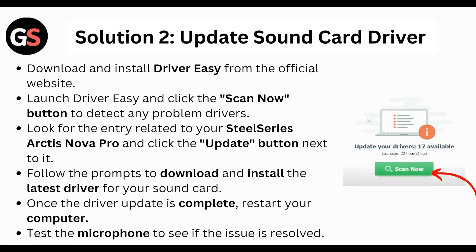Next, update the sound card driver. Download and install Driver Easy from the official website. Launch Driver Easy and click the Scan Now button to detect any problem drivers. Look for the entry related to your SteelSeries Arctis Nova Pro and click the Update button next to it. Follow the prompts to download and install the latest driver. Once the driver update is complete, restart your computer and test the microphone to see if the issue is resolved.